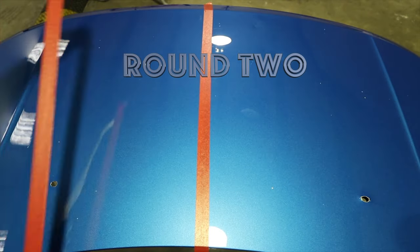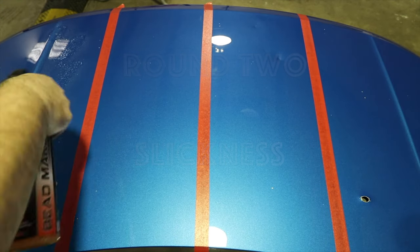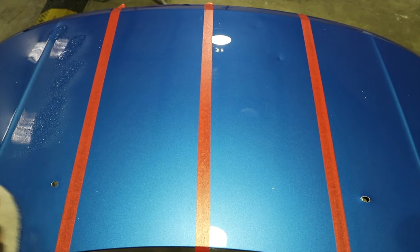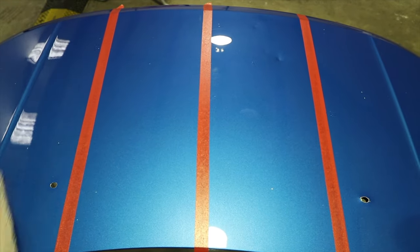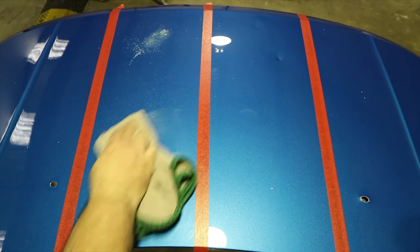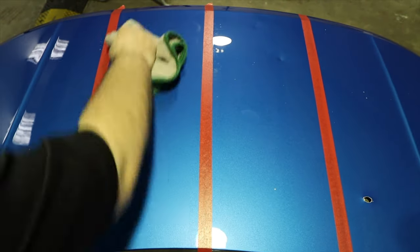The second round of testing was slickness — the lack of friction that each of these sealants creates in their finish. Much like the previous test, all sealants were applied in a similar manner and the panel was left to cure for 24 hours before testing.